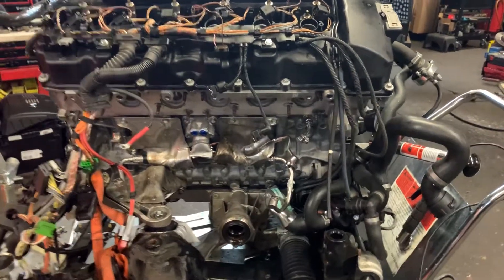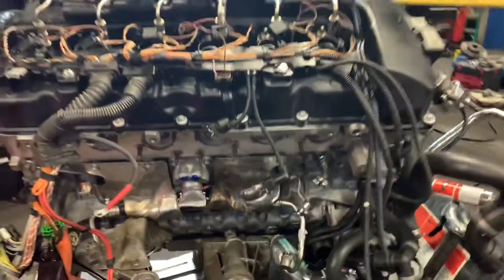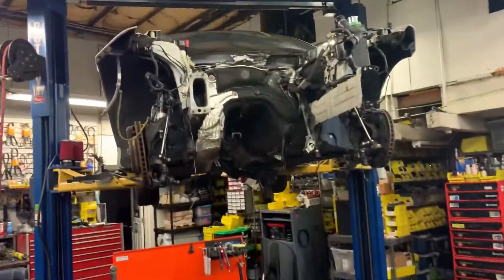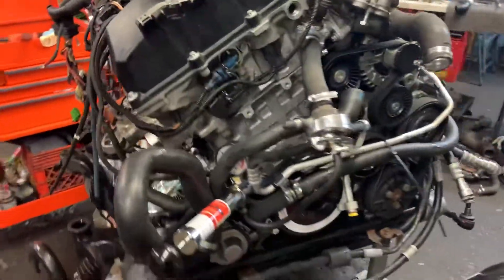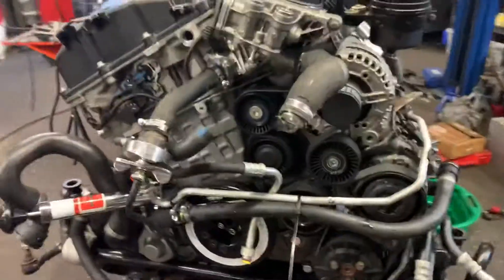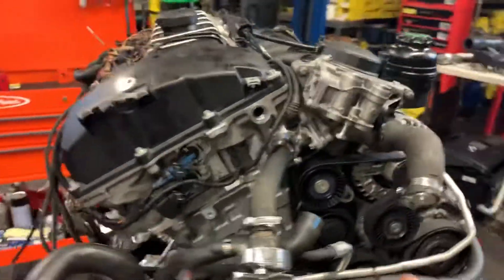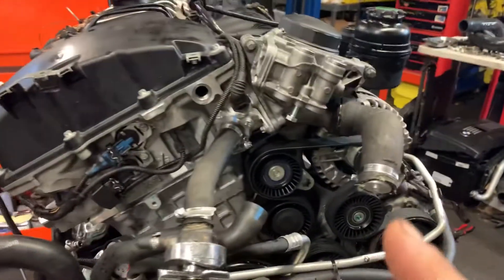This is the N54 twin turbo motor. When you do a head gasket, these engines are so labor-intensive to get in and out of the car. So the intelligent thing to do when you do head work and want to make sure your head gasket is sealing with no coolant leaks —